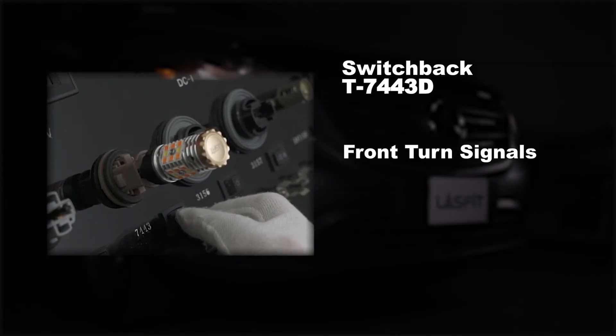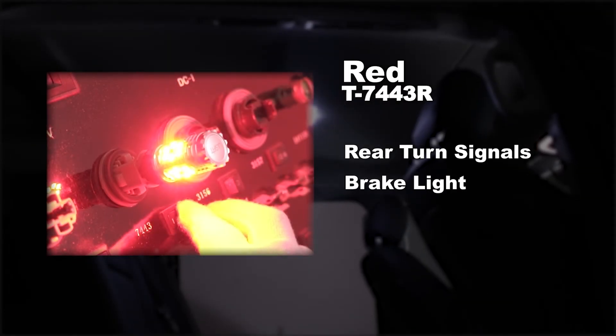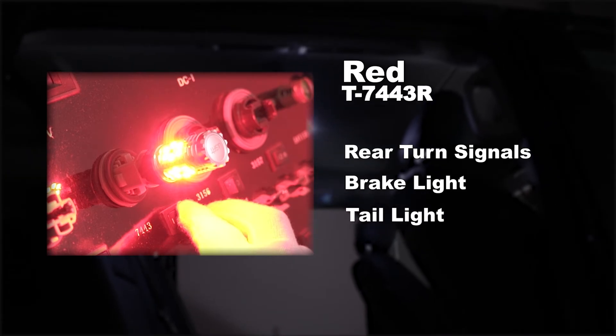Switchback is for front turn signals, amber is for front and rear turn signals, and the red LED bulb is used to replace rear turn signal lights or brake/tail lights.